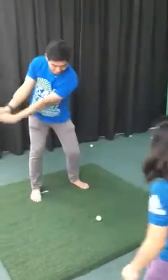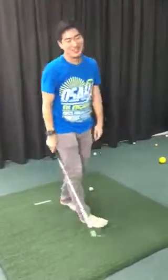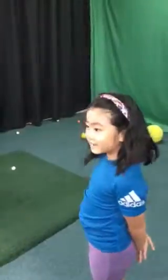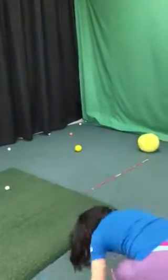Let's start. Is that okay? Do you want this one? Go ahead, up here. Thank you, coach.